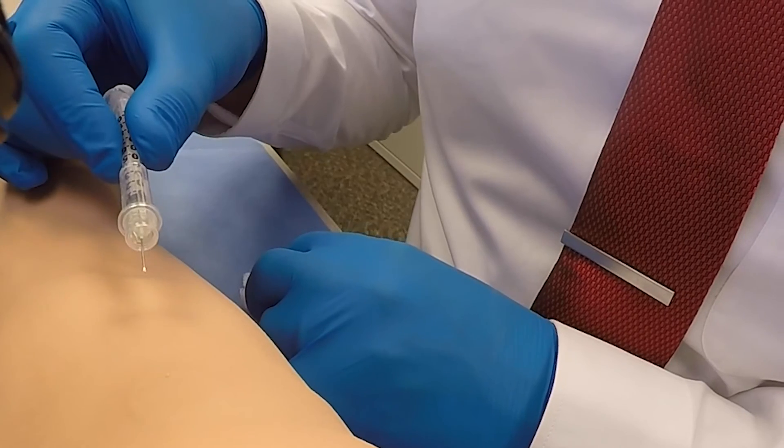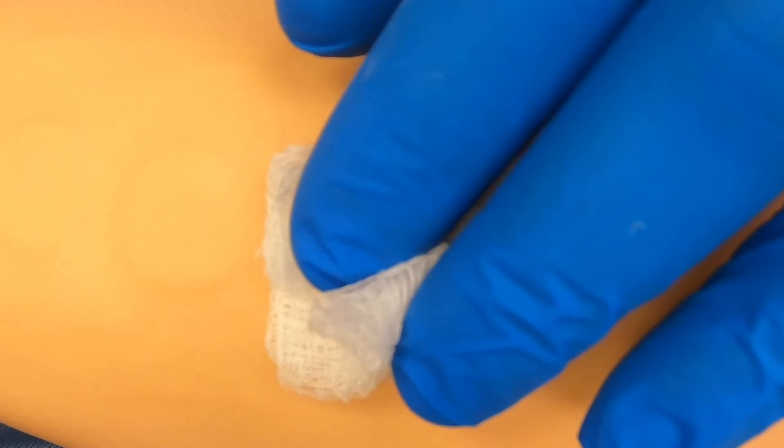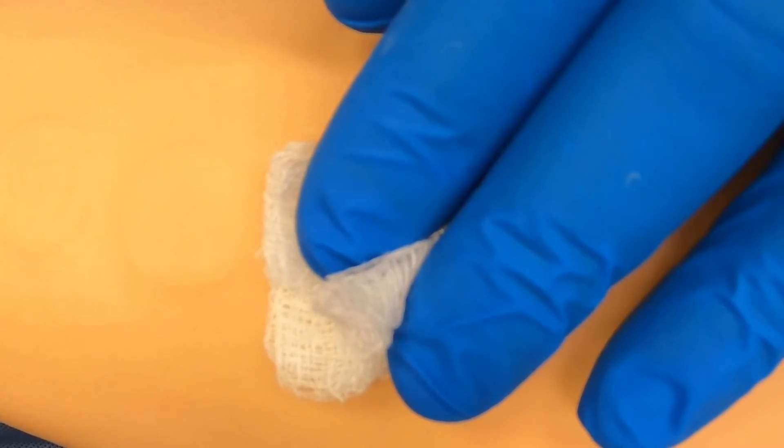Withdraw the needle at the same angle at which it was inserted. If you see any bleeding, you can dab it with a cotton ball or dry gauze, but be careful not to apply pressure as this can affect the site.